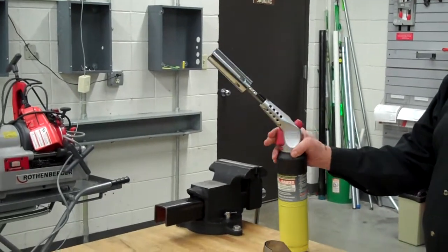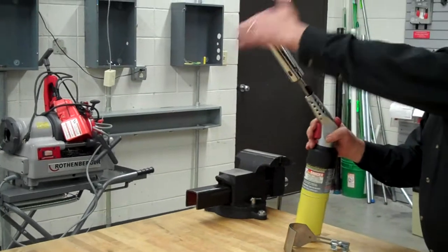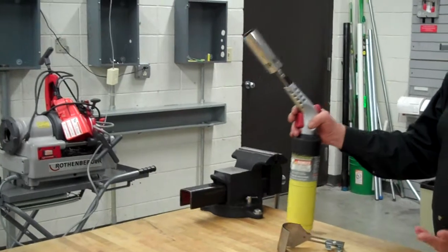Hit the button and fire it up. What's nice about this torch head is it's just a heat burner. So you can burn paint off the wall, melt tar, whatever you would like.